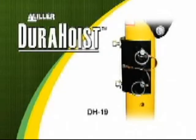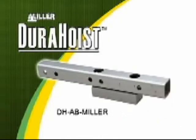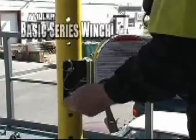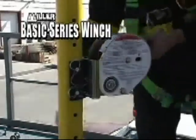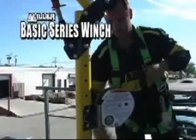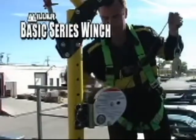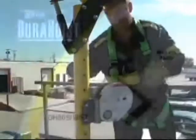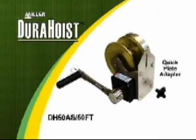A variety of brackets are available to accommodate Miller and other manufacturers' winches and SRLs. The basic series winch holds up to 50 feet of cable or rope. It features a load limiter clutch to indicate a fall or misuse and requires annual recertification by the manufacturer. The basic series winch includes a permanently mounted handle on the hub drive with an average speed of 30 feet or 9 meters per minute. Basic winch packages are available with either a bolt-on plate or a quick plate adapter.